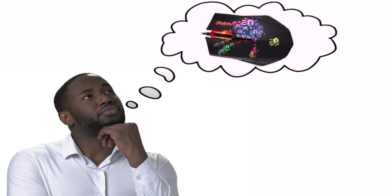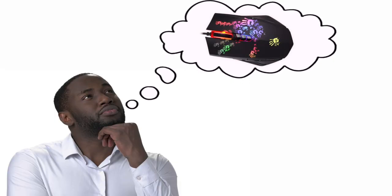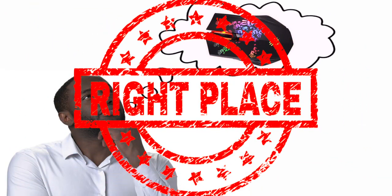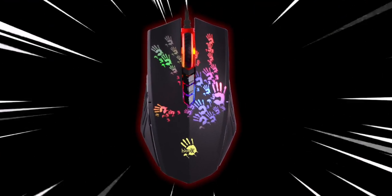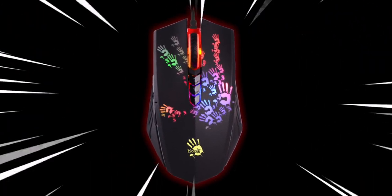So you must be thinking to yourself, how can I get this mouse? Well, you've come to the right place, because in this video I will show you how you can get the Bloody A60 officially and cheaply.